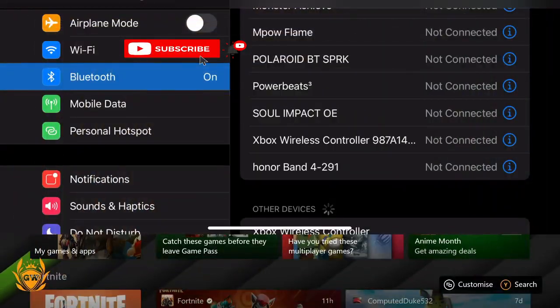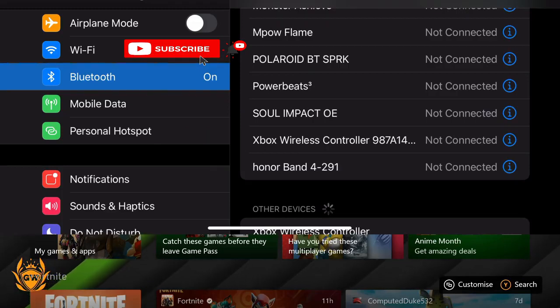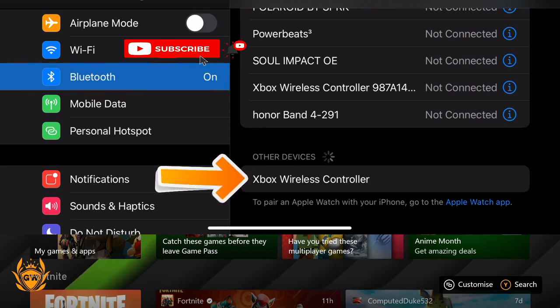You can select it, and you can see there are two controllers there. The Xbox Wireless Controller 9878 at the top is from the new Xbox Series S — that does not seem to work with iPhone. So I went and picked one from my Xbox One S, which shows up as Xbox Wireless Controller.